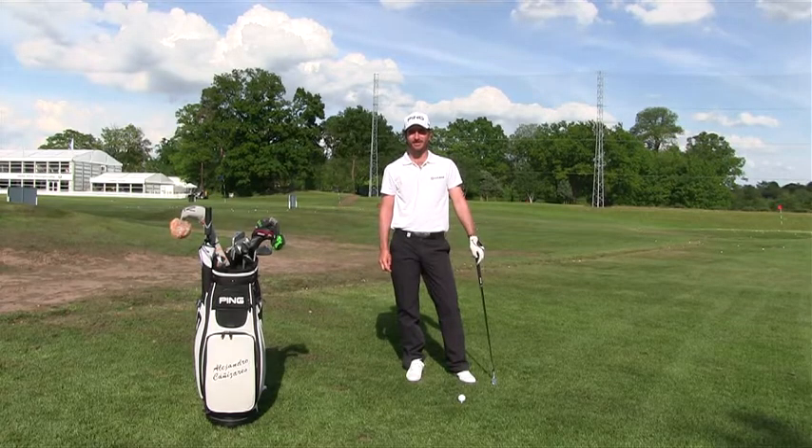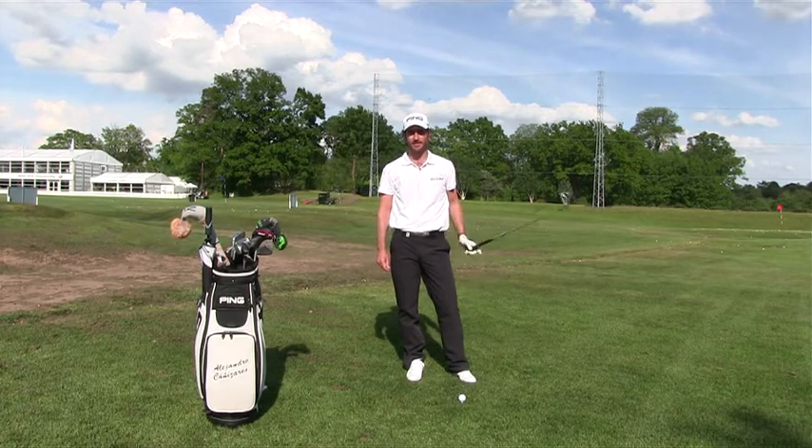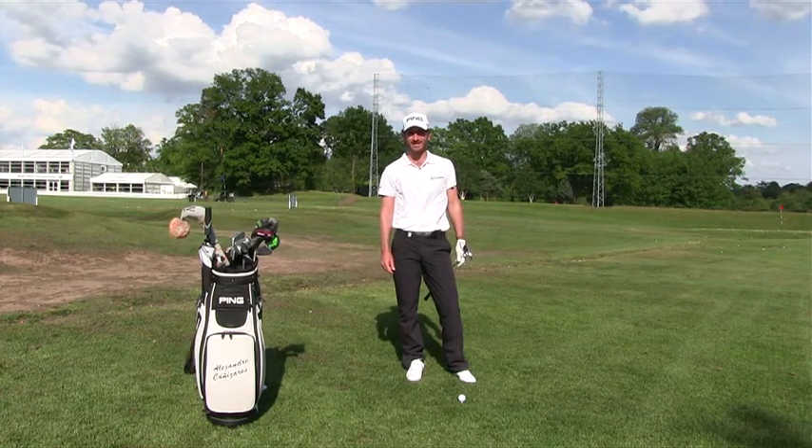Hello, my name is Alejandro Cañizares and I am a Ping staff player. I'm going to show you today a little tip to help you when you're struggling with your slices.